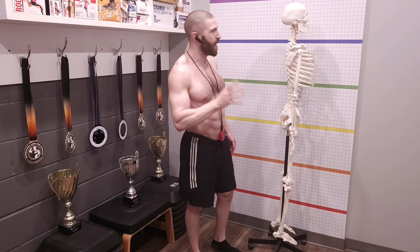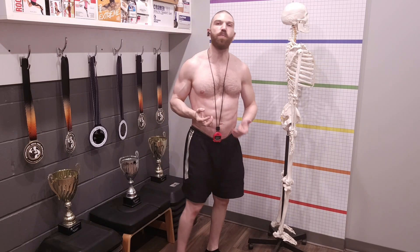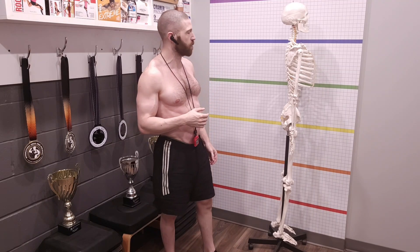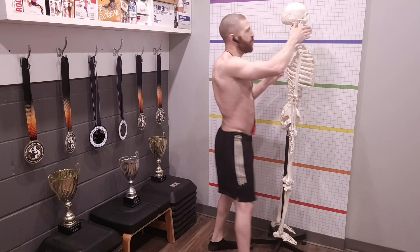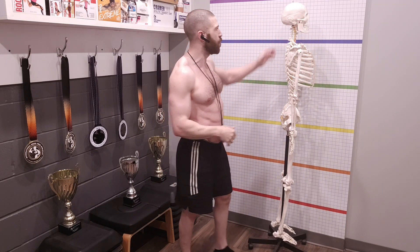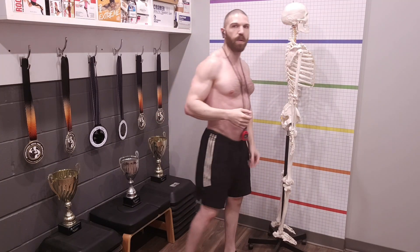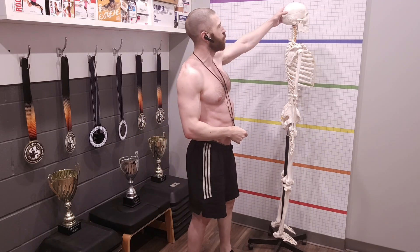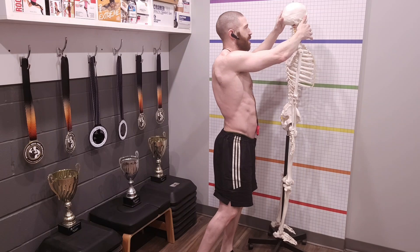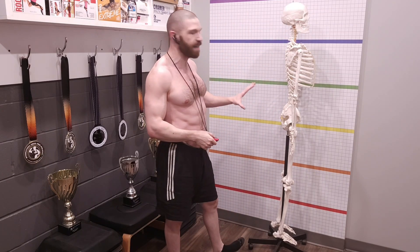One thing left in the side view before switching: check for any rotation at the cervical spine. Look at the chin relative to the manubrium (the bone at the top of the sternum). If the chin is to the right of the manubrium, that indicates clockwise rotation of the cervical spine. If the chin is to the left of the manubrium, that indicates counterclockwise rotation. That completes the side view.